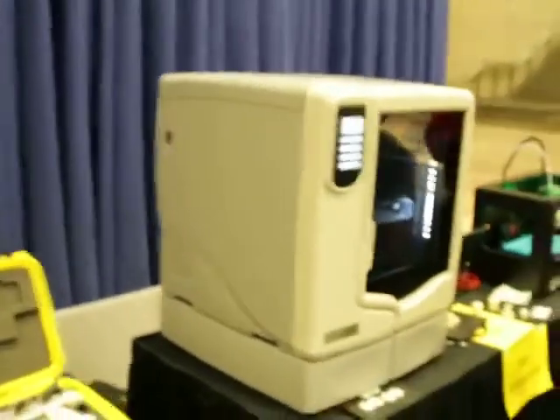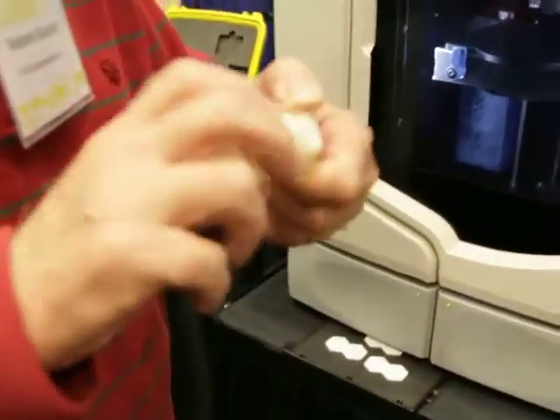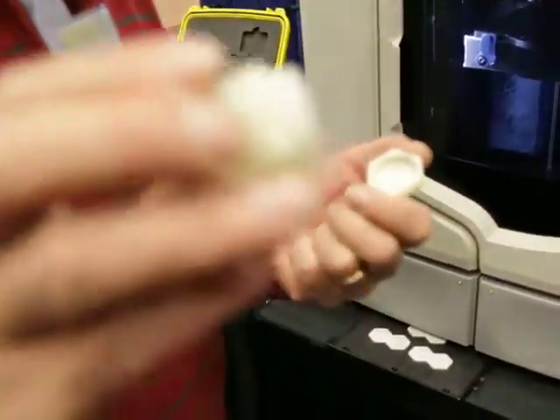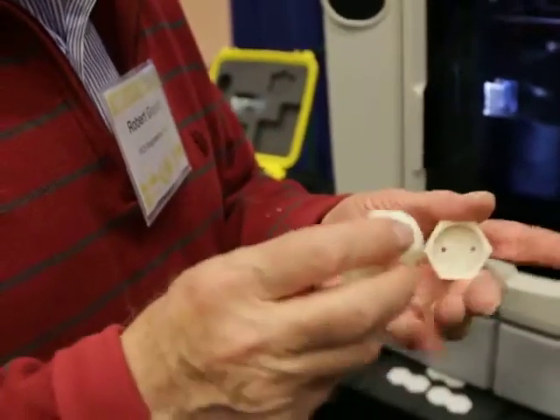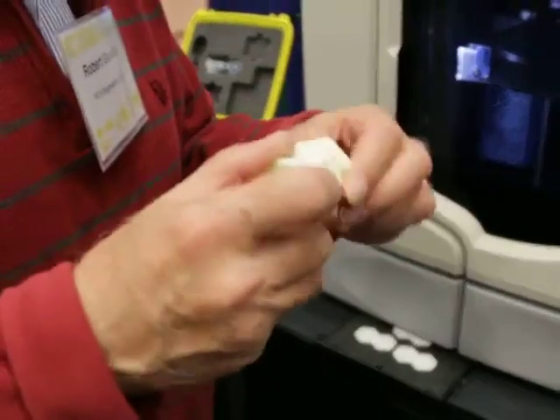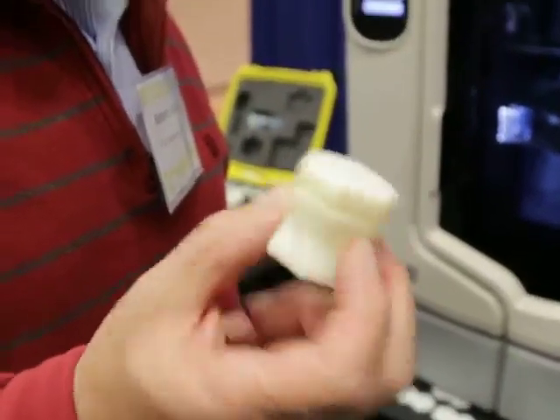We have some examples over here — looks like a salt shaker or pepper shaker. We built these here at the show on this machine as an example to demonstrate the threading that can be done, the good geometry, and the nice surface detail. And of course, if you want to use it as a salt shaker, you've printed yourself a bunch of salt shakers.